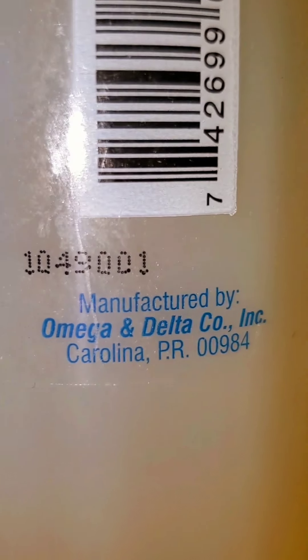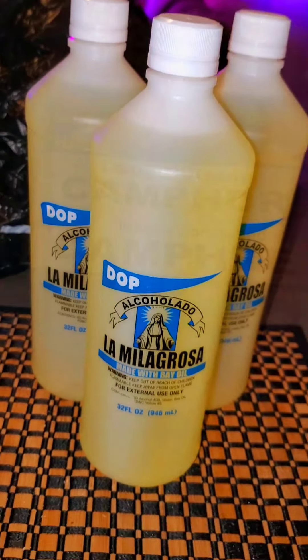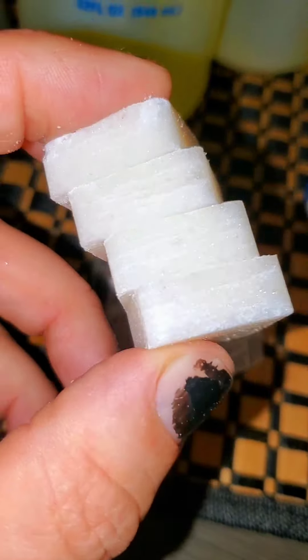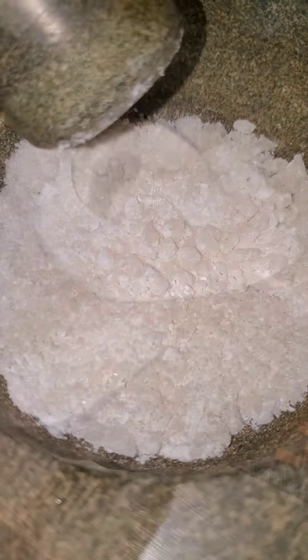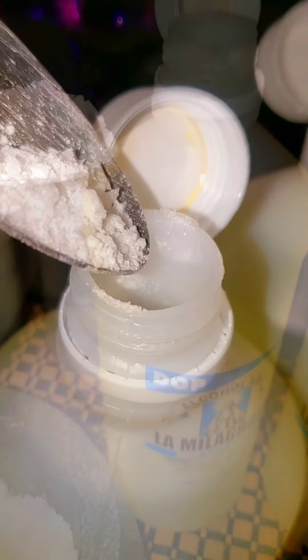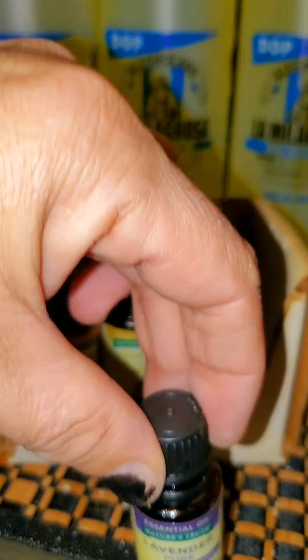Alcolado is Bay Rum, right there from Carolina, Puerto Rico. So in Puerto Rico, the Alcolados are prepared. Here I'm going to take some Alcanfor and I'm going to use this whole — there are four blocks in here. I'm going to crush this Alcanfor and place it into my Alcolado. There's no real recipe.